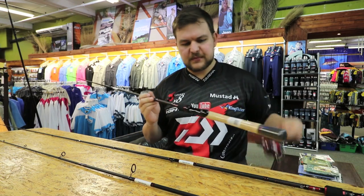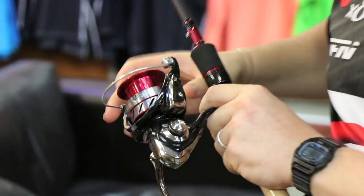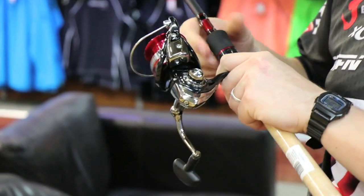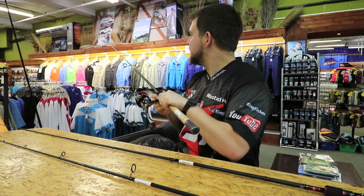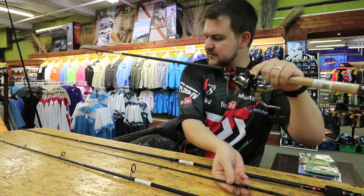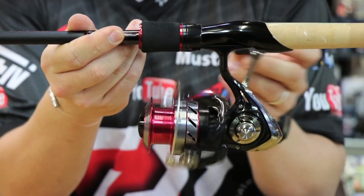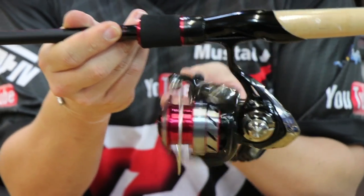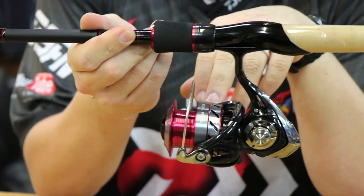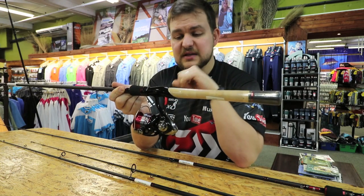This you have to pair with the Ninja — it just works so well. You'll see once we put it on here. Sizing wise, the 2500 or the 3000, either or, are going to work beautifully on there. You're looking at the nice red accents — the red of the Ninja complements that beautifully. The black on everything. This combo — the seven foot with the 3000 Ninja and eight pound J-Braid — you will be covered for pretty much everything in the bay.